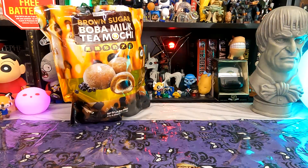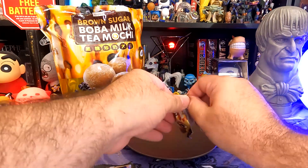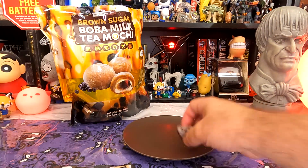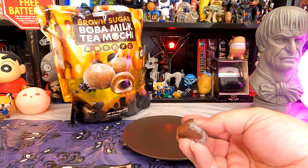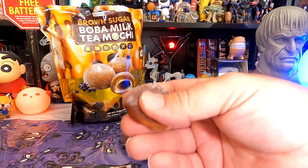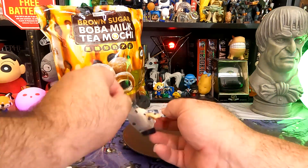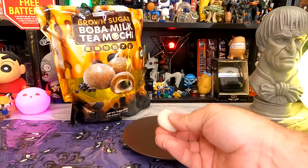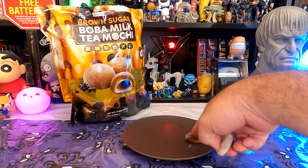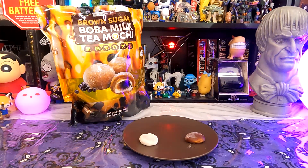Here are our bobas. Let's open them up and take a look. Here is our new one — the brown sugar boba milk tea mochi. It's a little like a slime, not the best shape in the world, but feels nice and soft. It smells strongly of brown sugar boba, like the boba powder we put in our homemade teas. And here is the older one — it's a little less cloudy because we've had it for at least a few months. It's not as soft and fresh, and it doesn't smell as strongly of the brown sugar.